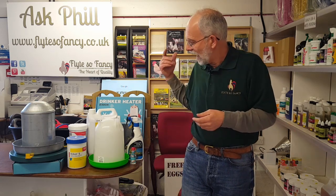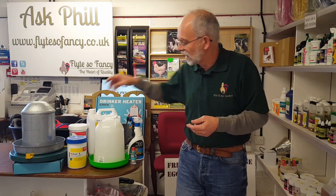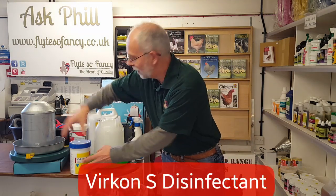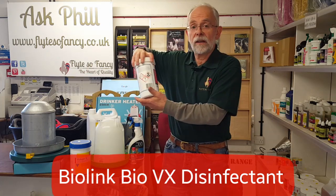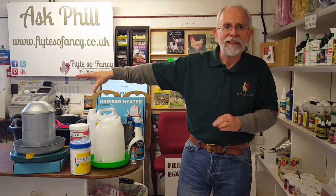In the winter, especially with more condensation, damp, rain, and mud about, you need to take extra precautions to make sure that you wash out and clean your drinkers regularly, because they'll get splattered with everything that's going about. Disinfect them regularly as well — we've got various disinfectants here: Vercon and BioVX. Any of these are very suitable for decontaminating your drinkers.